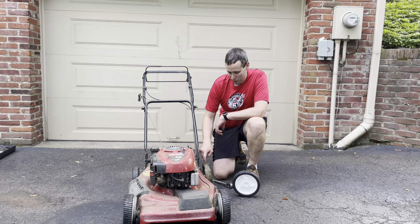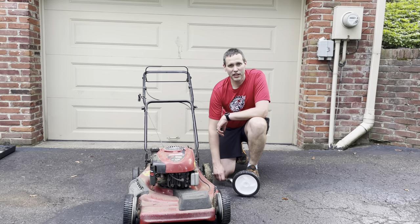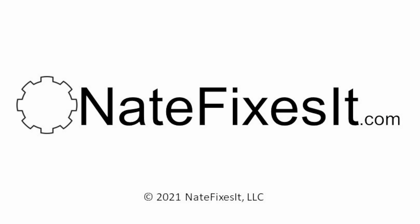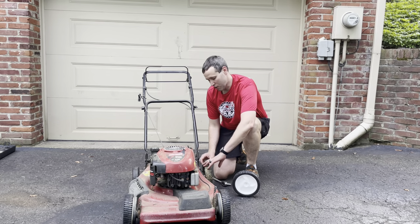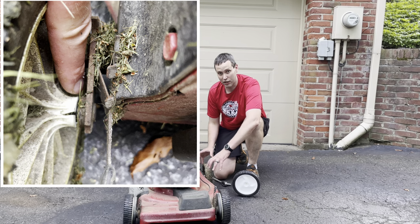In this video, I'll show you how to replace the rear wheel for a Craftsman or Husqvarna lawnmower. All you need is a wrench. The rear wheel on my lawnmower is cracked down at the hub, so it's going to fall off and break here pretty soon.